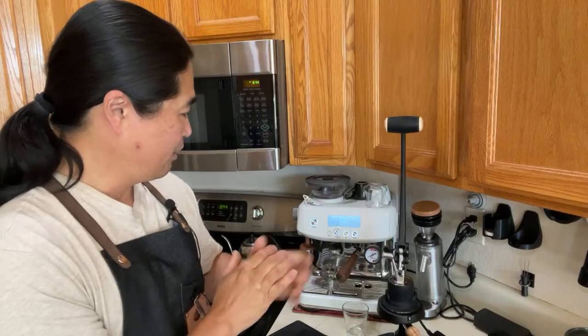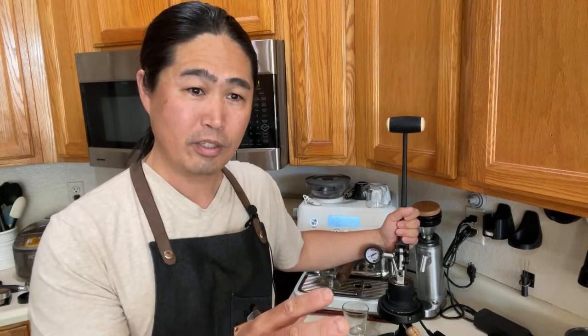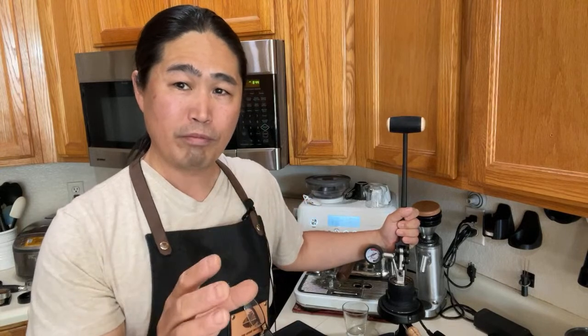I do have the Flair Neo at my shop. It's a great machine — entry level at about a hundred bucks. But the workflow is a little challenging for most people; it's not easy.